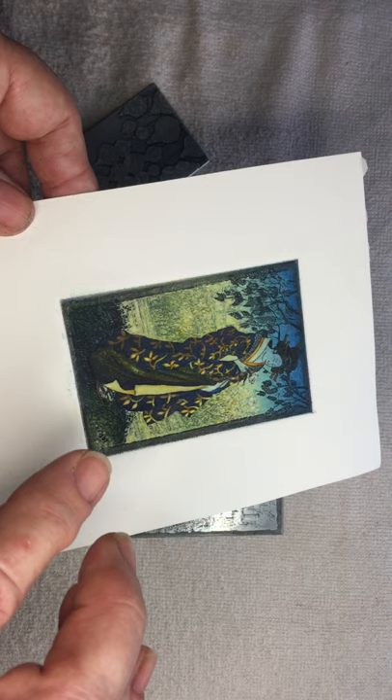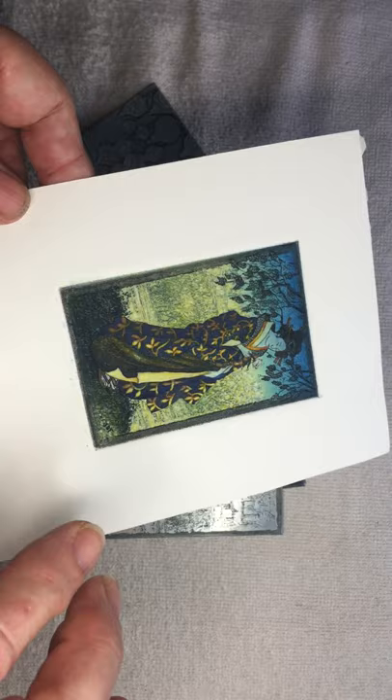A little watercolour can be added sometimes after you've printed to make a certain area pop.